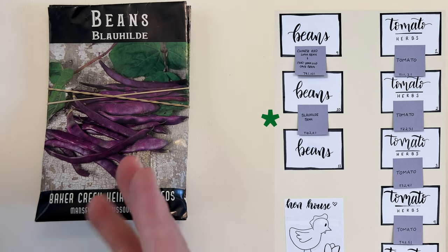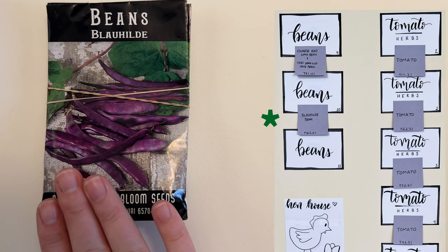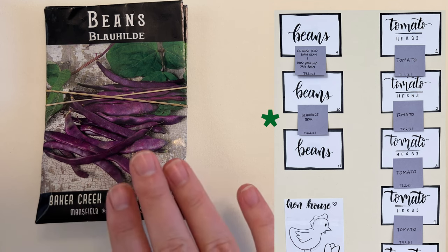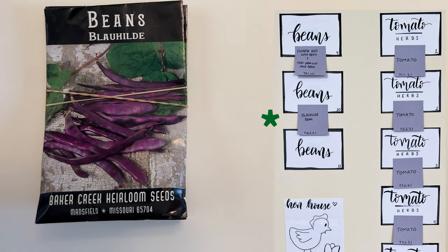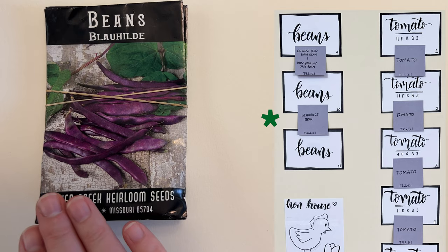Between beds ten and eleven we are doing the Blahilde bean. This was one of our most prolific producers last year — it made absolutely stunning vines with all of these beautiful purple beans on it. They turn green when you cook them but they are delicious and I love to grow them. Highly recommend this variety.